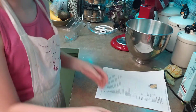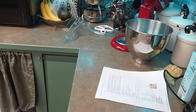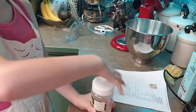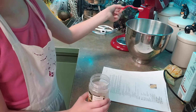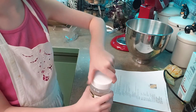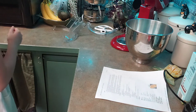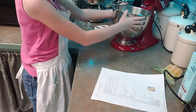Half a teaspoon of salt. Now we need to do the exact same thing with this one — wash it. Alrighty, now we add salt. Now after we've added the salt, we're going to put this into the mixer.